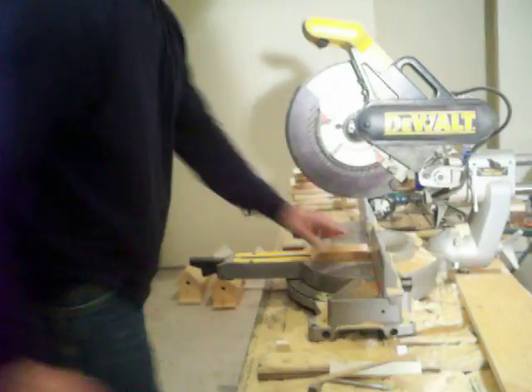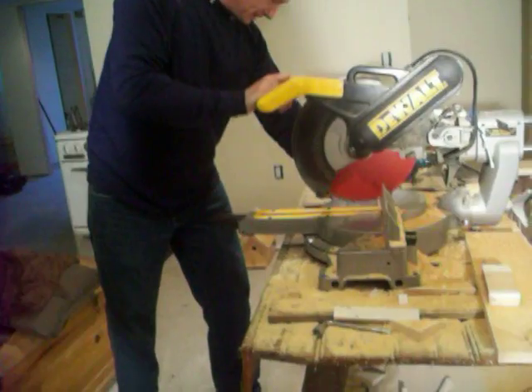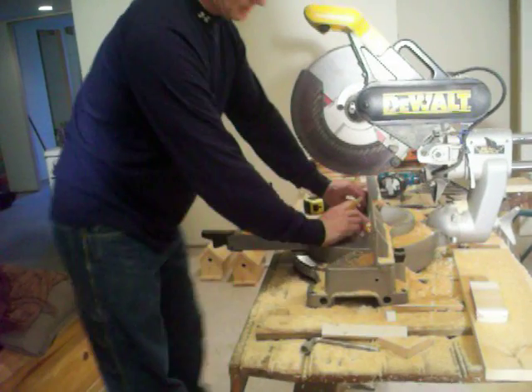Before I do that, let me cut my dowel rod — this way I am done with this. I still have two more cuts to make. You can pick any length on the dowel rod. I am going to cut about two and a quarter inches.